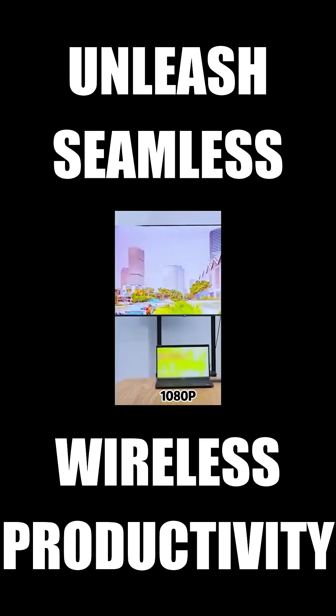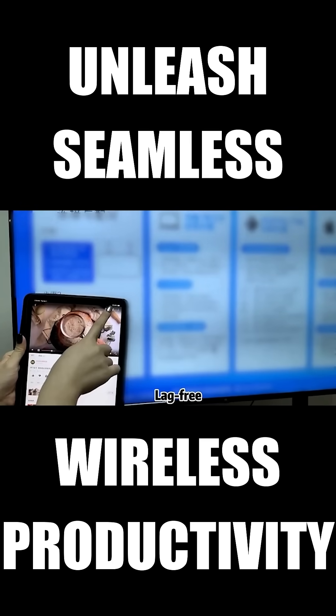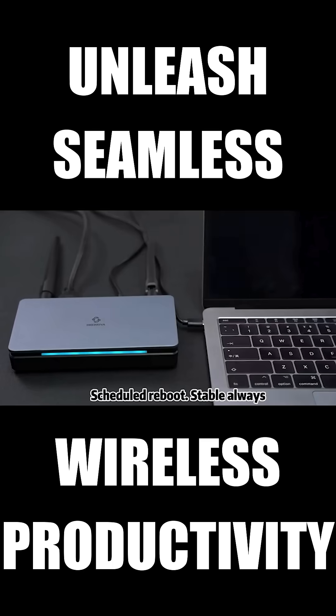Mirror your screen or extend it, stream in 1080p, lag-free, even across 100 meters, through walls, no problem. It even reboots itself on schedule to keep performance sharp.